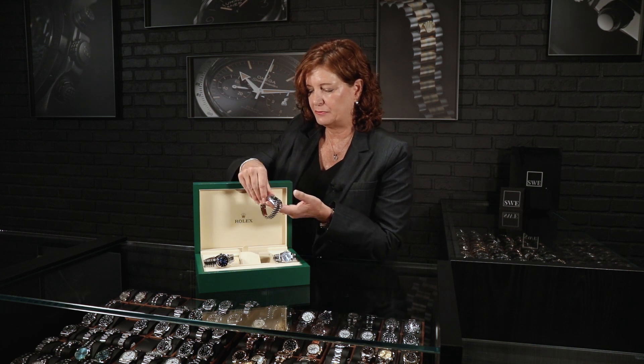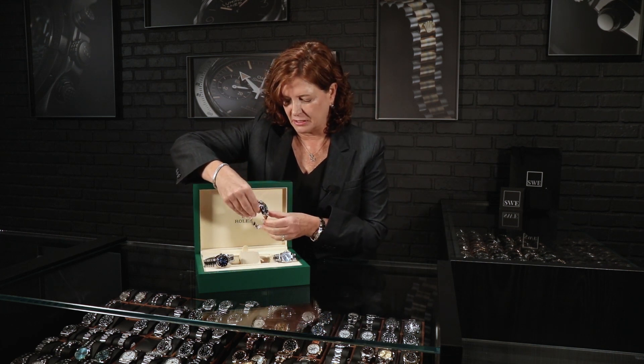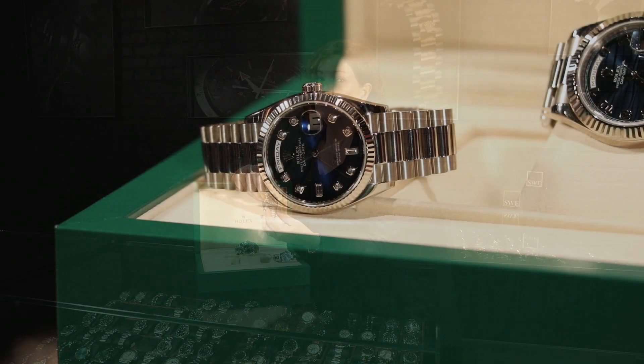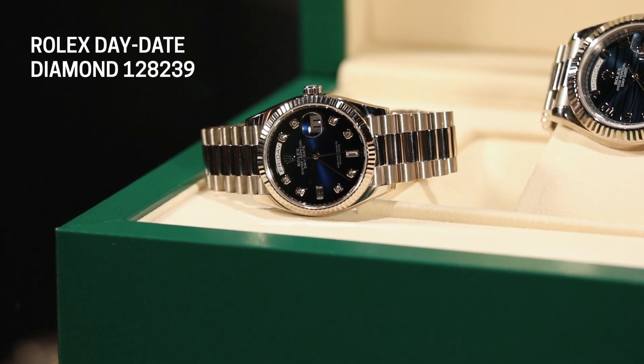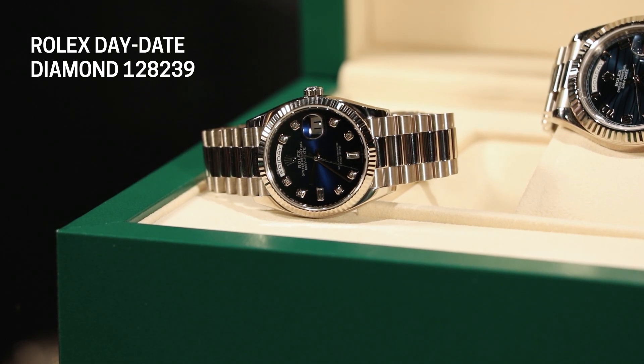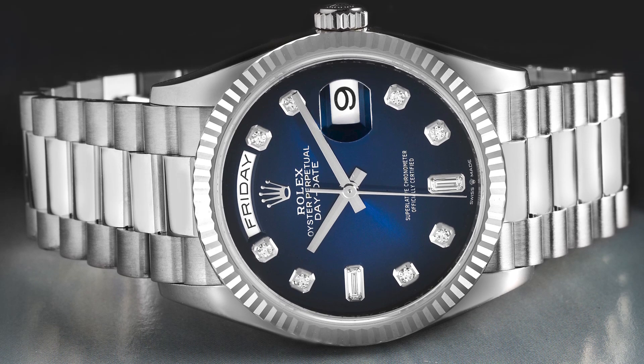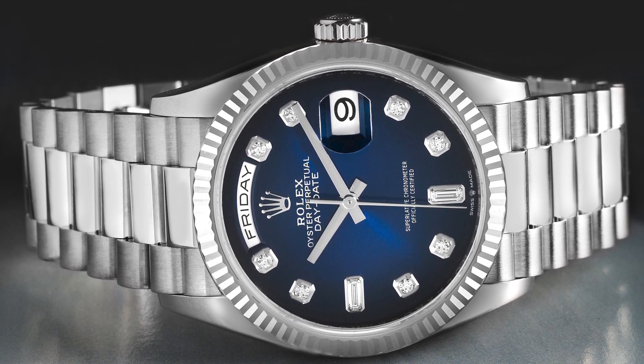So if this one's for him, we have a couple of options for her — or we can go to his as well. You guys know that I love the 36 millimeter presidents. Of course, this is a man's watch, but if the Day-Date II is a little bit too big and bold for you, you certainly can wear the 36 millimeter as a man's, or I'm going to suggest the women put this 36 millimeter on as well. This is the blue vignette diamond dial — lighter in the center and gets darker out to the edges. So another really special blue, so popular right now. Another classic iconic 36 millimeter President — a great pair, works either way.